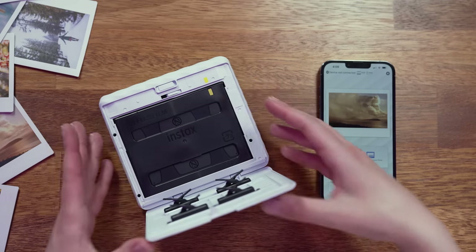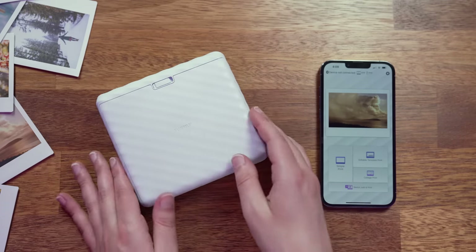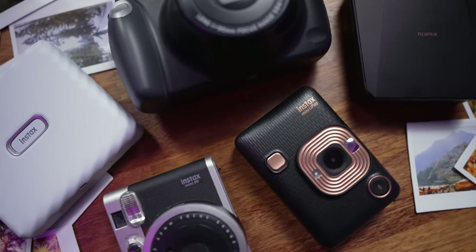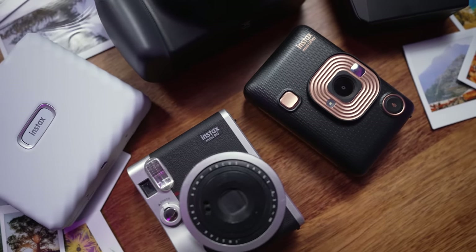This video is sponsored by Fujifilm Instax, but I still want to share an honest review with you of the quality and show you how it works. I am also a huge Instax fan — I have a collection of cameras and printers from Instax that I've purchased and used so much over the years.